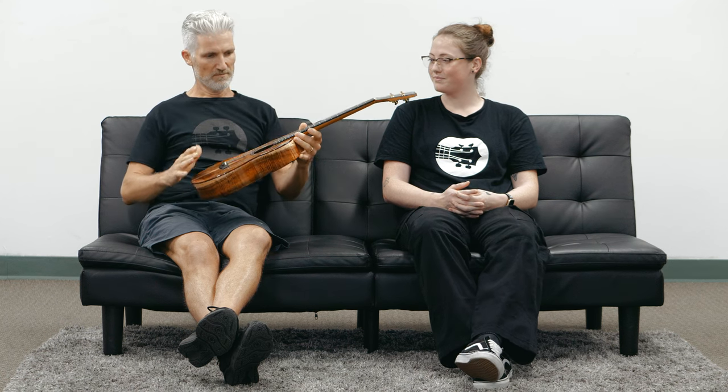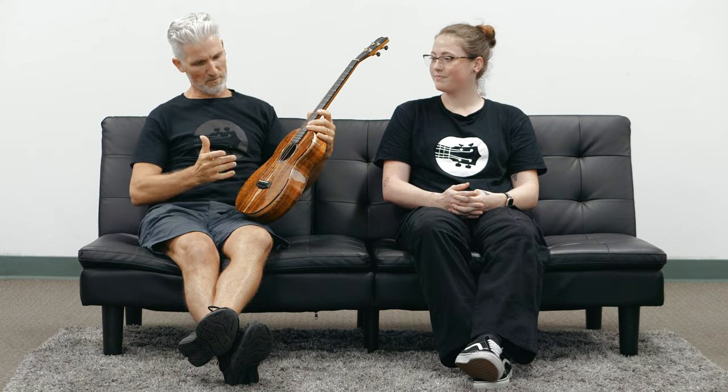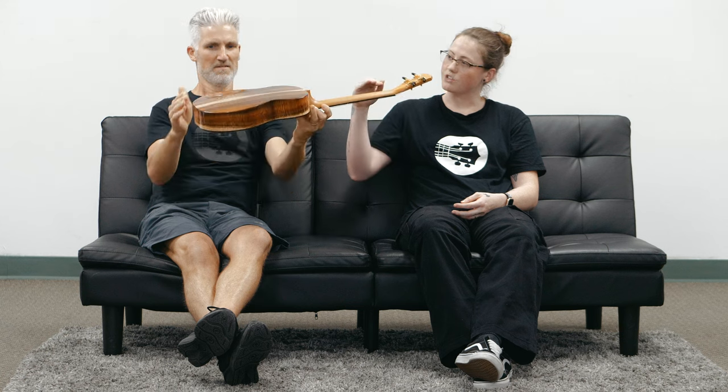20-inch scale length, ebony fretboard and bridge, and headplate here. Just one of the best baritones out there. What's really nice about the Connelly is the size — they're not too big, they're not too wide. It's not a slim body, but it's not a full size either. And it's got that arch on the back as well, which adds to the depth and the projection of it.